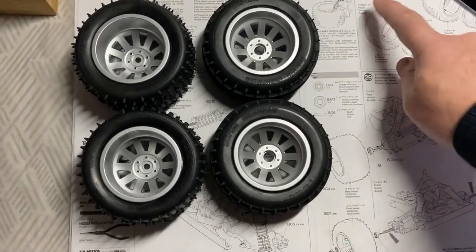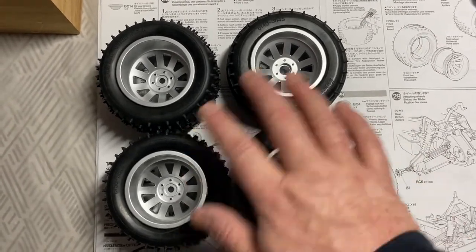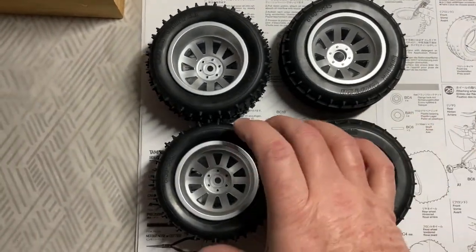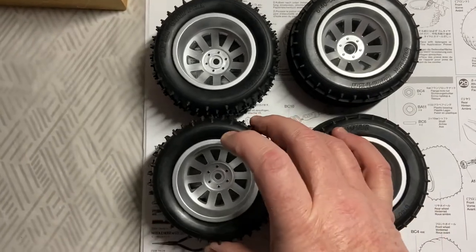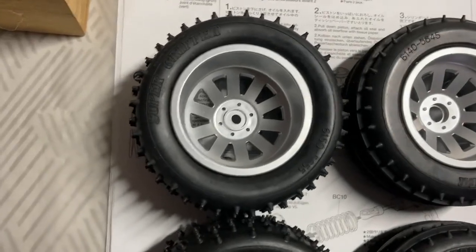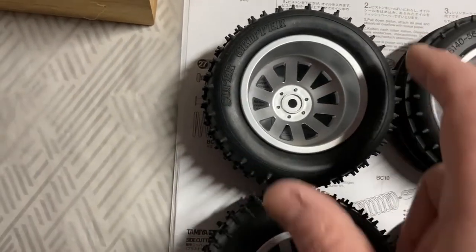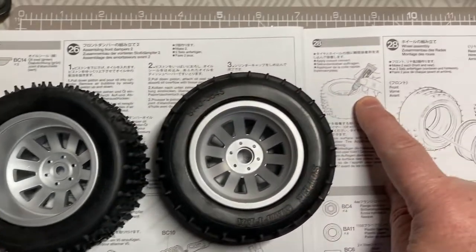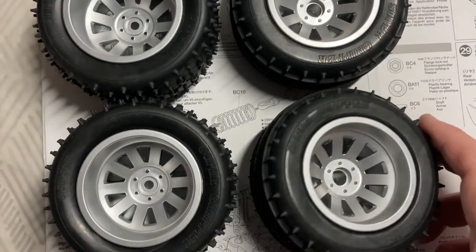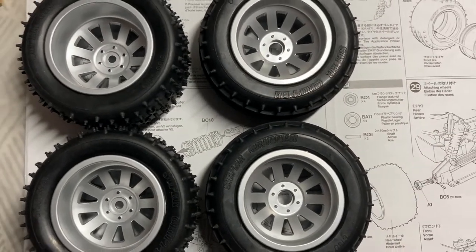We're on step 28, doing wheels and tires. I've popped the tires onto the wheels - the two fronts and two rears there. Rather than those orange fluorescent ones, they look nice as alloys. All I've got to do now is at the 12, 6, 3, and 9 o'clock positions on both sides of the tire, put a bit of tire cement - which is super glue tire glue. They want us to glue them up, then the wheels and tires will be ready, and on to step 29.